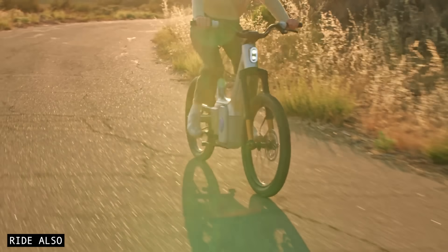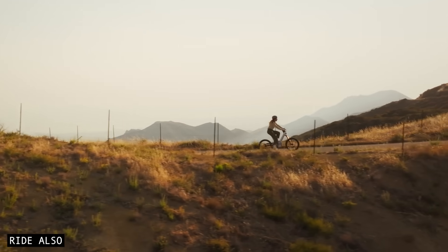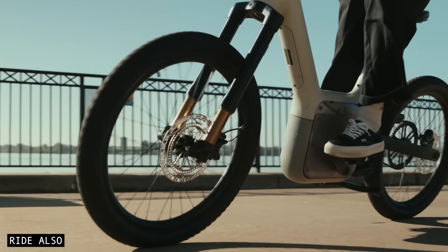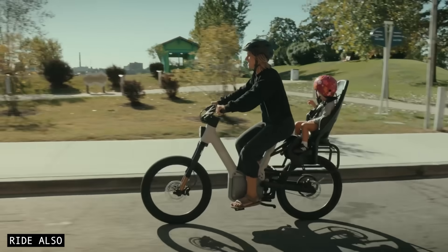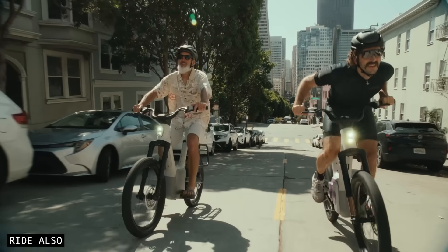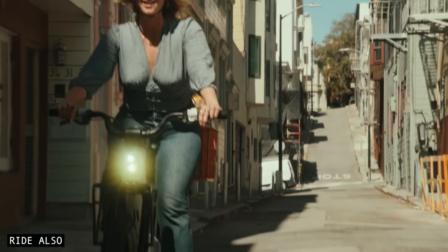But remember, on an e-bike, efficiency isn't just about how much of your leg power reaches the rear wheel. It's about how the entire human-bike system uses and recovers energy. With regen braking feeding energy back into the battery, plus a big battery pack and smart power management on top, I don't see any reason it couldn't hit that claimed 100-mile range with the right rider and conditions.